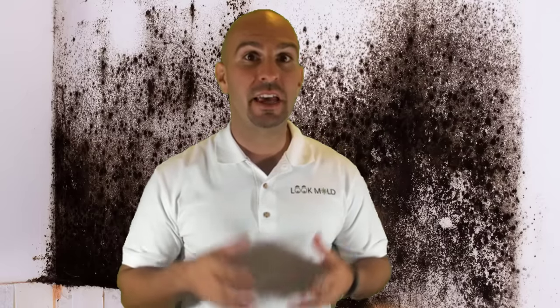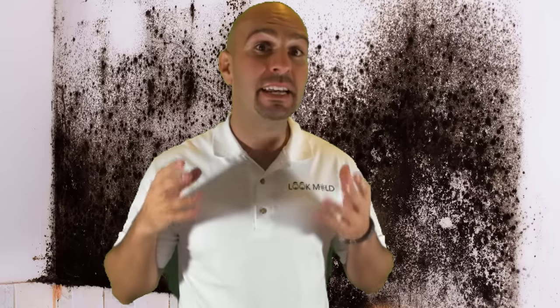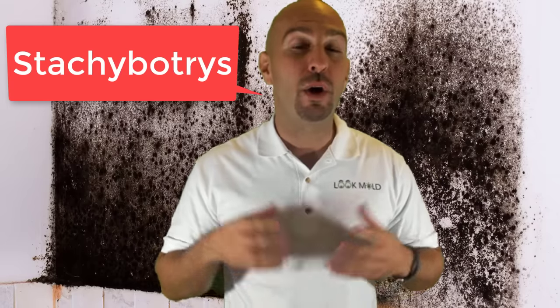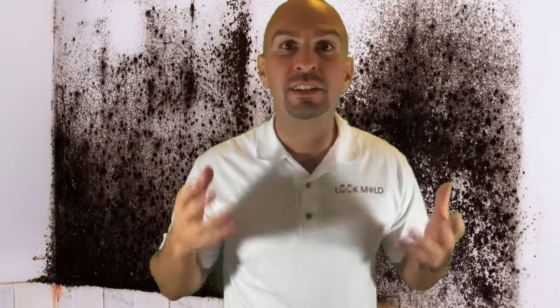Now that you have your solutions that kill black mold, I'm going to keep my promise and reveal one of the biggest kept secrets in the mold industry regarding black mold. While these solutions will kill black mold, killing black mold is not the answer. You actually need to remove black mold, and it should be done by a licensed mold professional. When we are talking about black mold, we are talking about a certain species of mold called Stachybotrys. Stachybotrys produces what are called mycotoxins, and that can affect your health. If you have black mold in your house, it needs to be removed.